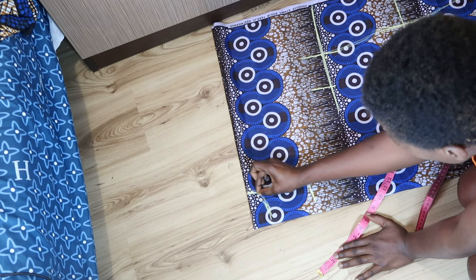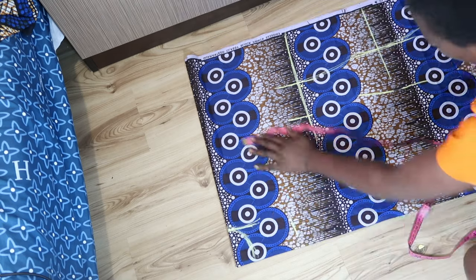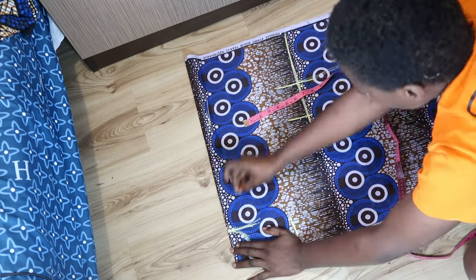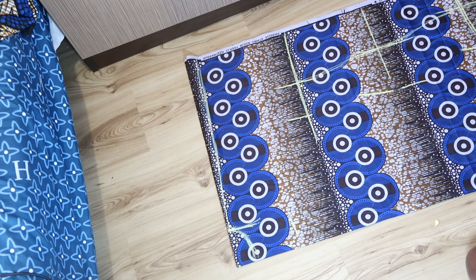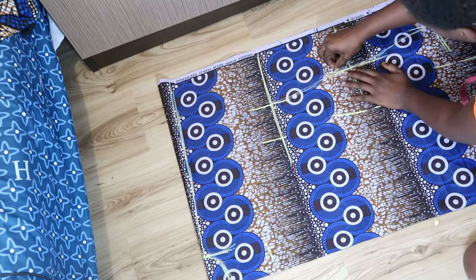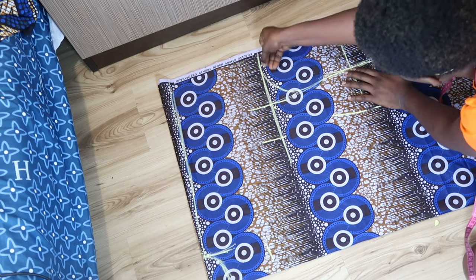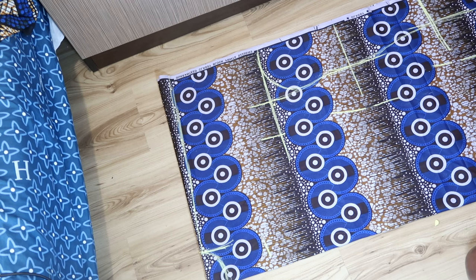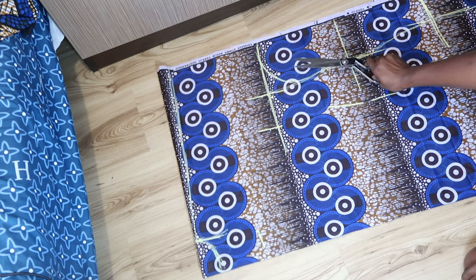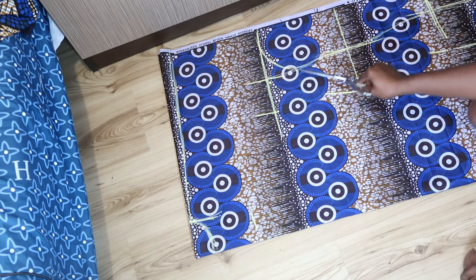For the wideness of my neckline I used three inches; by the time I'm done sewing I'll have three and a half inches. For the deepness I used six and a half inches for the front, and one and a half inches for the back, so after sewing I'll have two inches at the back. I've also marked one inch and connected it in a slope form to give the shoulder slope, which makes sure your shoulder sits well. I've connected the waistline to the shoulder in a curved form for a smooth effect.